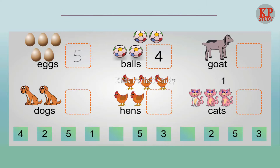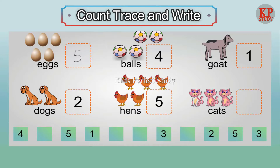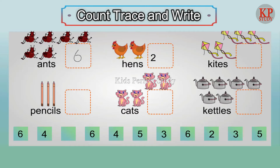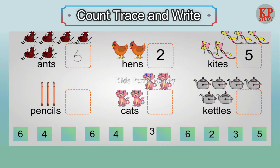Four balls. One goat. Two dogs. Five hens. Three cats. Two hens. Five kites. Three pencils.